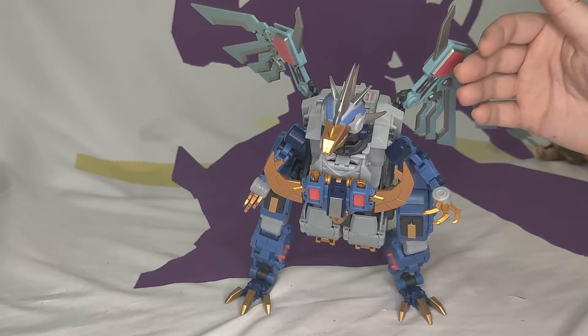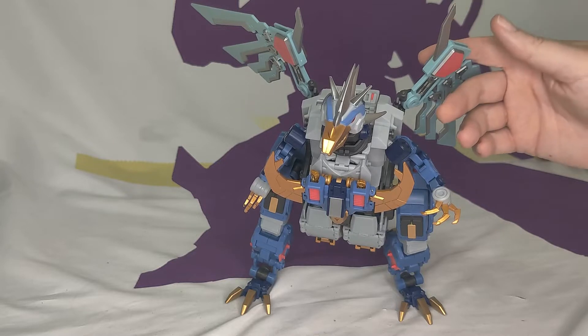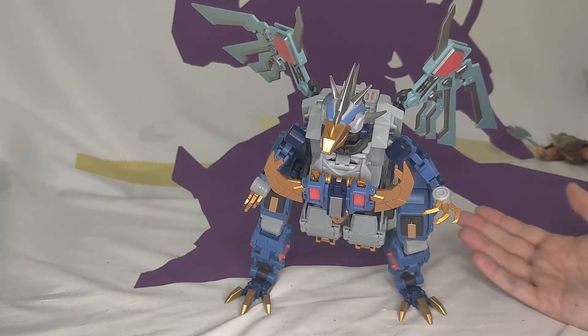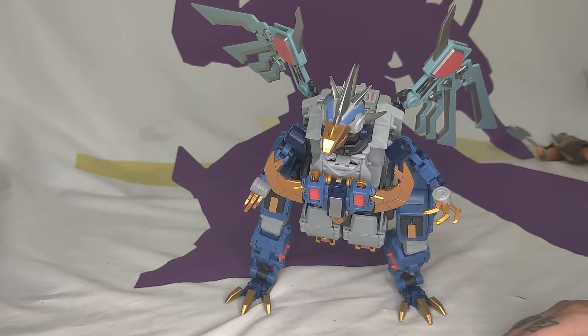Wilson, what the fuck is this? This is the Mastermind Creations third-party DZEF, Reformatted number 42, aka IDW Deathsaurus. And if you're paying attention at home, it has been less than seven days since our last NECA break.